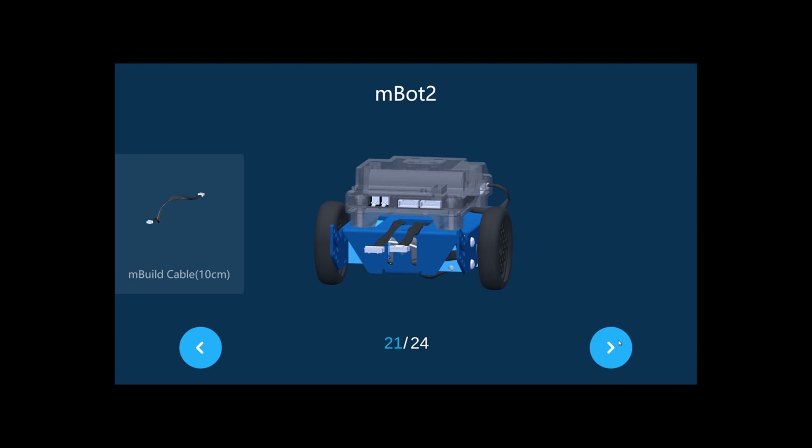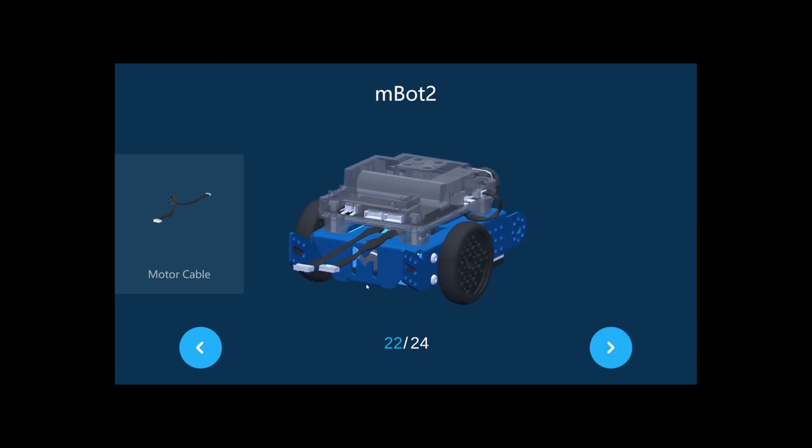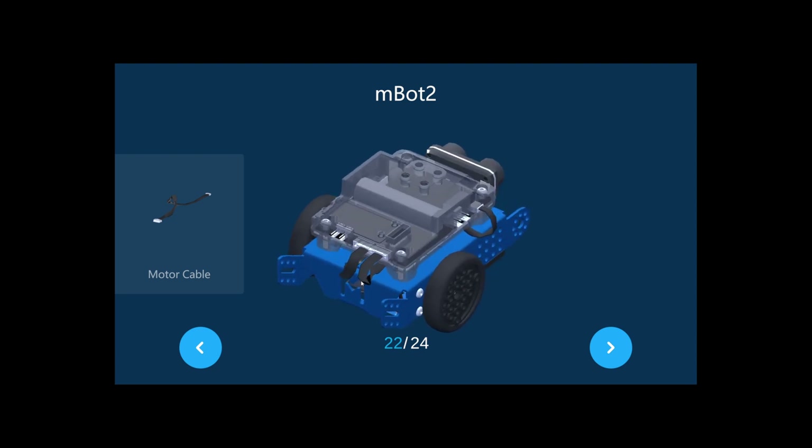Next, connect the two motor cables like that. Make sure both motor cables are now connected.